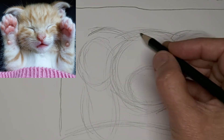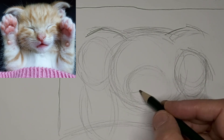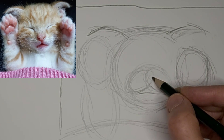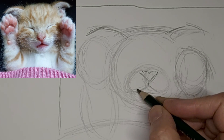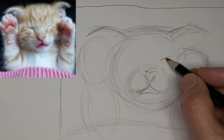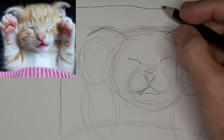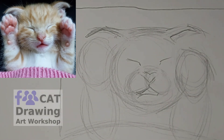Good stage for corrections for sure. This is where you want to work out all the bugs. Look at how that cute little muzzle just appears. I kind of overdid the nose there — I'm going to fix that up. Your eraser is just as useful as your pencil, so don't be afraid to use it.